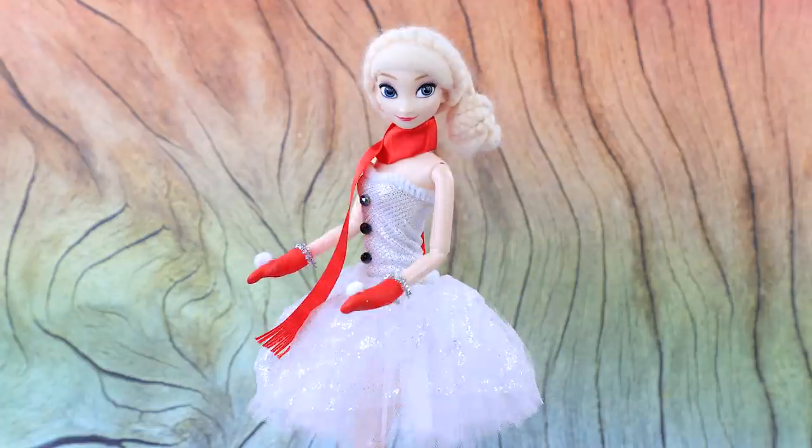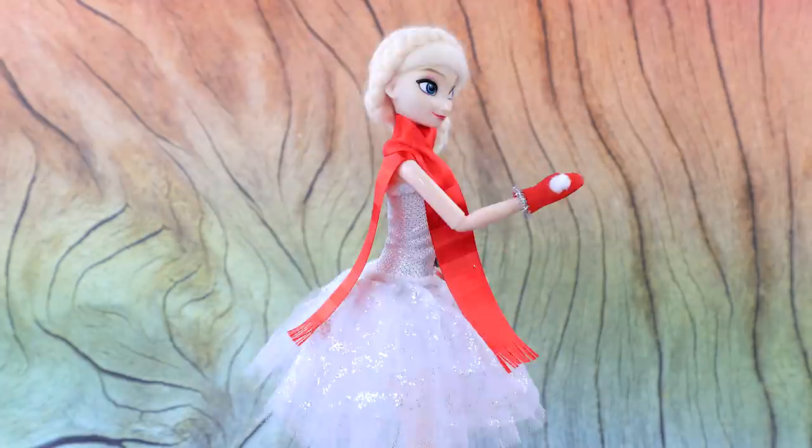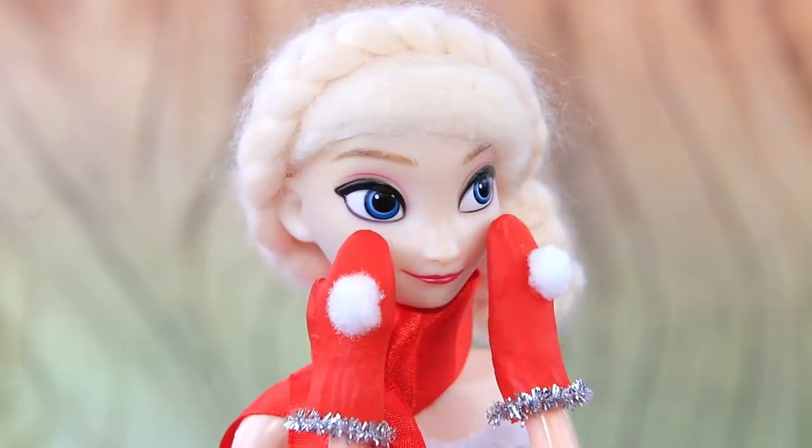How do I look? Do I look like a snowman? We'll ask Olaf. Your outfit looks great!